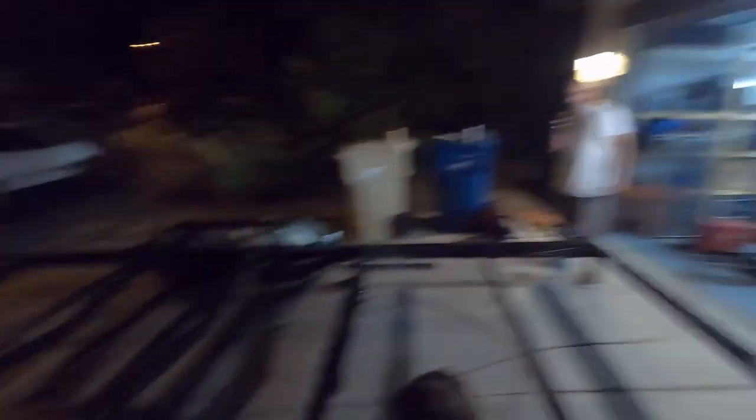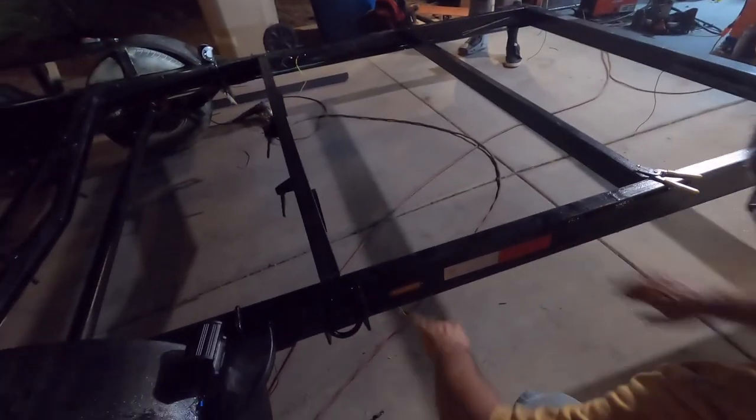Alright, quick update — we've got our ambers in. They just swing around and are grounded right to the mounting screws, so they're mounted to the frame of the trailer for the ground. We're gonna tie in power soon. We got some yellow reflective tape and reflective tape going every other way. Got our big old d-rings hanging — Ford Ranger wheels looking fly.